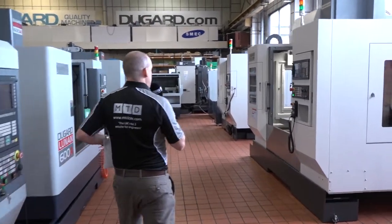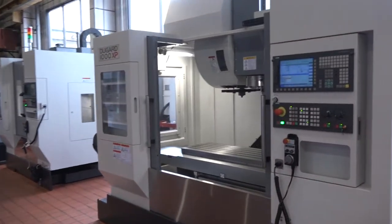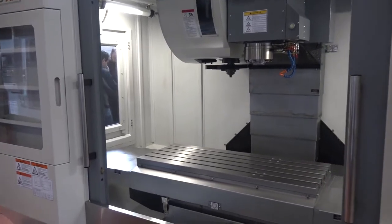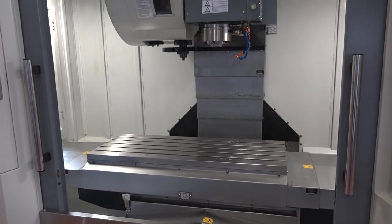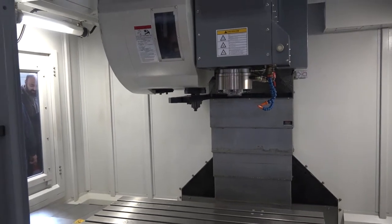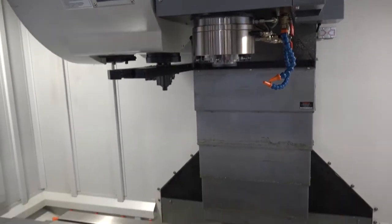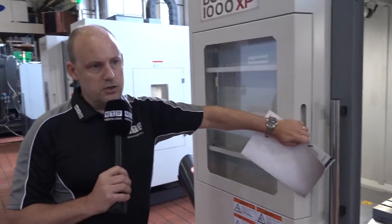Onto the second machine here — this is the 1000 XP. This, coupled with the 760, is probably the best seller. Metre machining centres do tend to be some of the most popular machines in the UK. You've got 1050 in the X-axis and 540 millimetres in the Y-axis. Again a big point to push on this is the 12,000 rpm spindle with the 36-station BT40 tool changer. They're pretty fast machines in their movement — 44 metres a minute in rapids on the majority of their axes. The 1000 here has an auger, though machines are now coming with swarf conveyor scraper types.